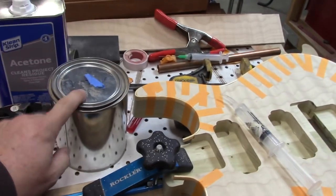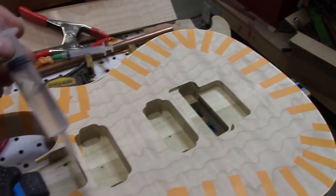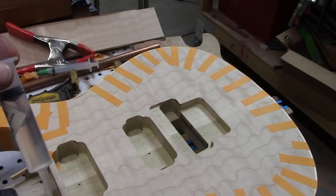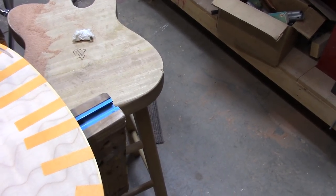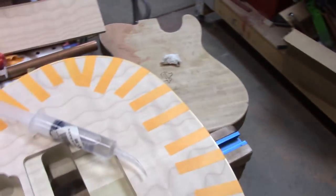I've got all my stuff here. I've got some acetone, and I like to keep it in one of these jars because it's easier to suck it up in the syringe — I've already got some in there. Basically what I'm going to do is squirt it along this line of the binding and it is going to wick in. Let's do some of it right now.